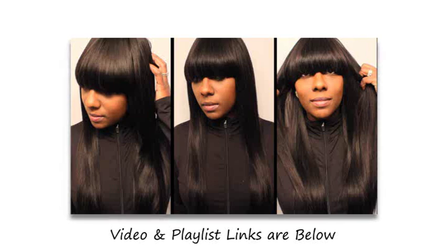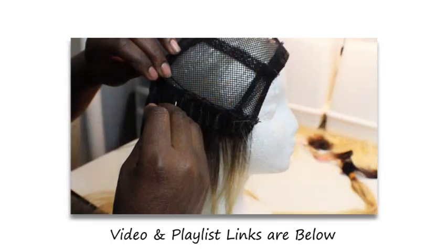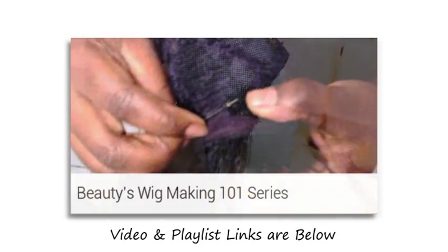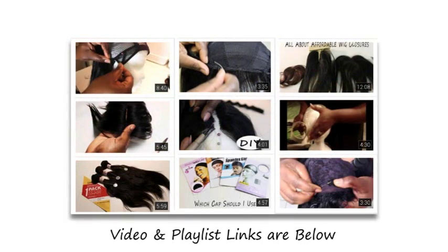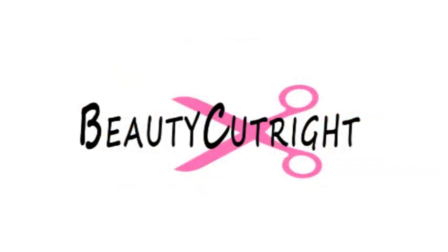If you want to see how this wig turned out, make sure you check that video, and also check out the video on how you can sew a lot faster. I do have a playlist called Wig Making 101 — I have tons of videos there. Check it out and I will see you guys in the next video.